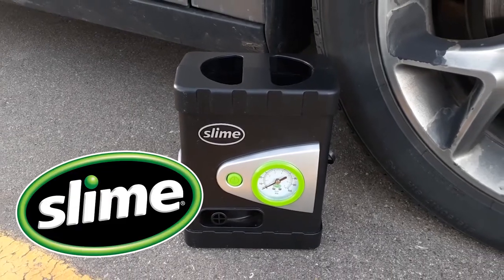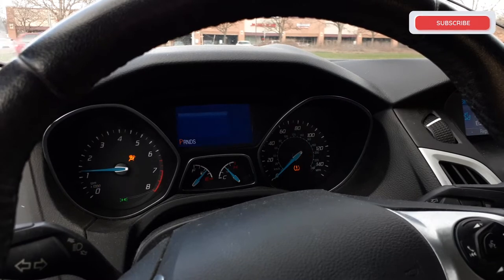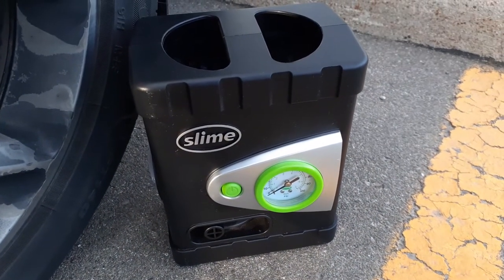This 12-volt Slime inflator came in handy during a cold and windy day recently. After getting groceries, we started our car and were greeted by a low tire pressure warning light. We eventually found a bead leak in the rear tire — that was the guilty party.